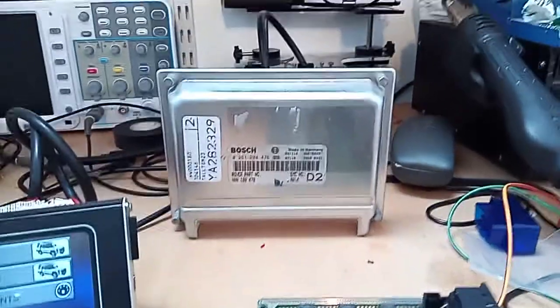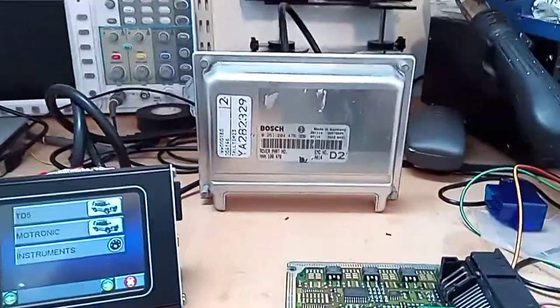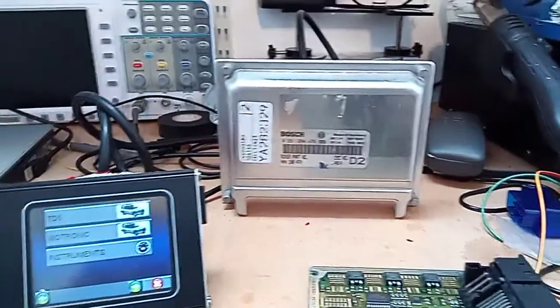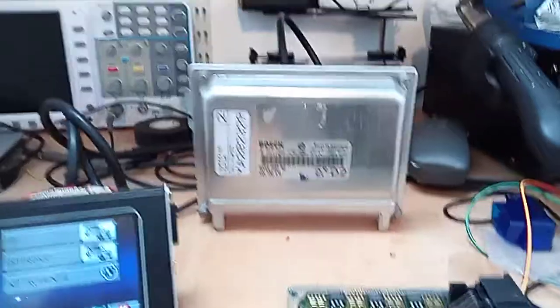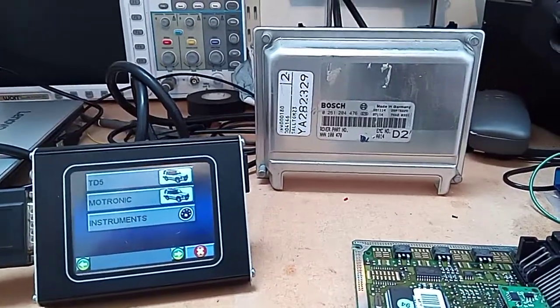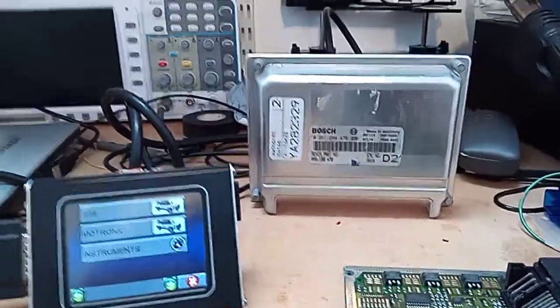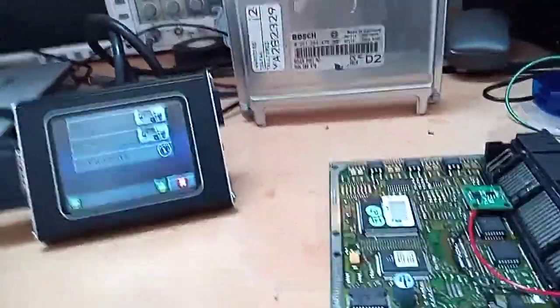So what we're going to do is the usual software scan for codes etc. I've actually intentionally put a fault code on for the immobiliser by disconnecting the little emulator and then firing the ECU up. So we'll see that, then we'll clear it and the code will go away, we'll switch the ECU off, switch it back on and you'll see that the fault code doesn't come back. Best proof you can do really.